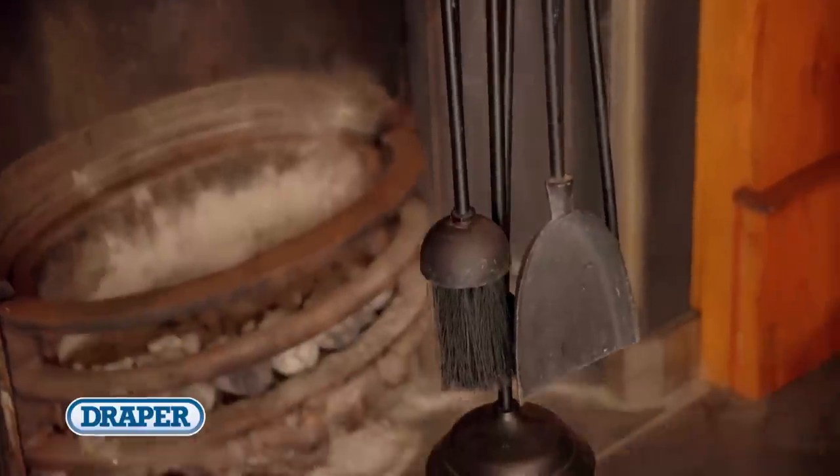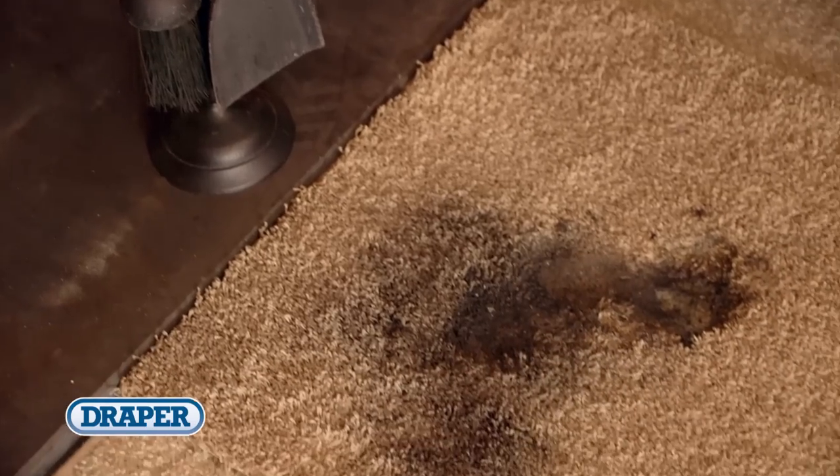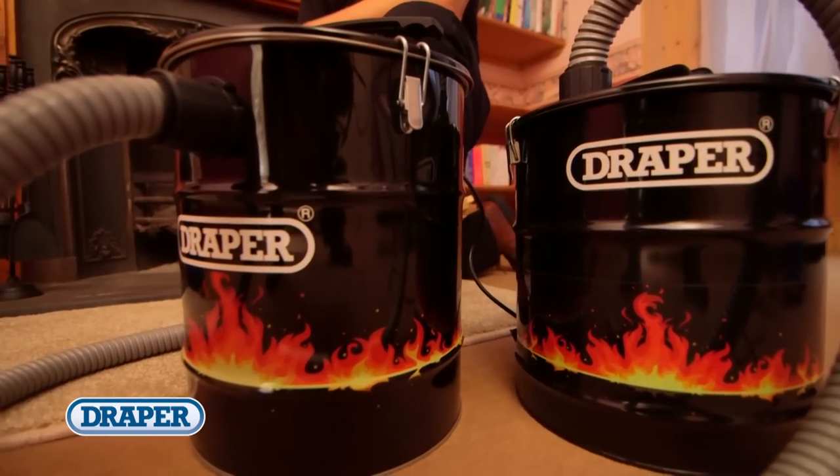Using manual methods is not only time-consuming but can be messy and hazardous too. Avoiding circumstances like this, the benefit of using an ash vacuum is that it's quick and safe.